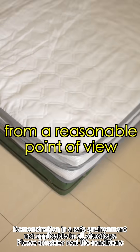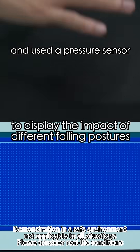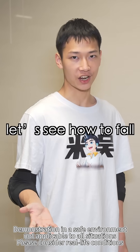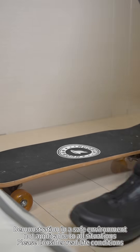Reminder, this is a scientific demonstration. Please look at it from a reasonable point. To ensure safety, we've laid down three layers of mats to display the impact of different falling postures. Now let's see how a fall would look. Ready? Go!